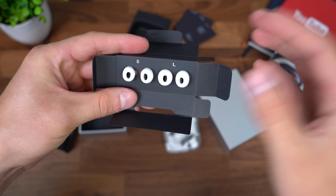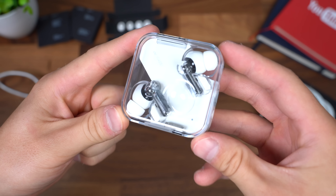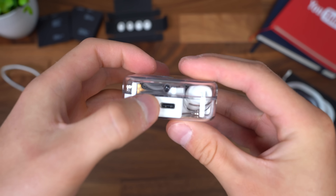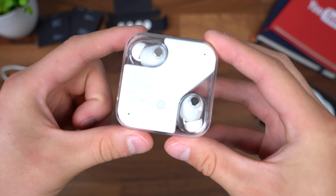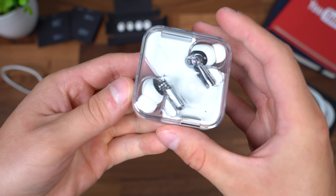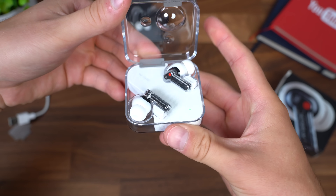As you guys know, I've got some big ears, so I'm definitely going to have to put the large ones on. So onto what you came to see — the Nothing Ear Ones. Peeling off this plastic. There is a button here for pairing, and you have a USB-C port for charging. Just notice, this is where the coil will be for that wireless charging down at the bottom.